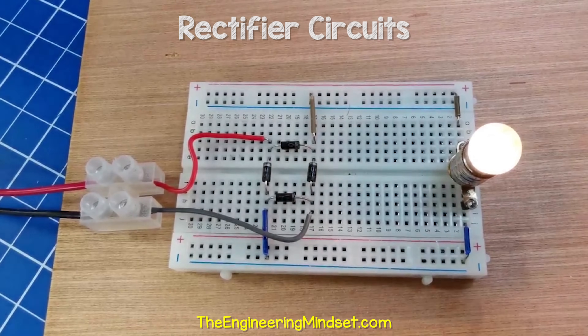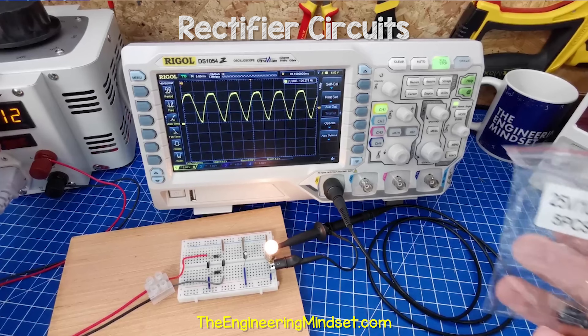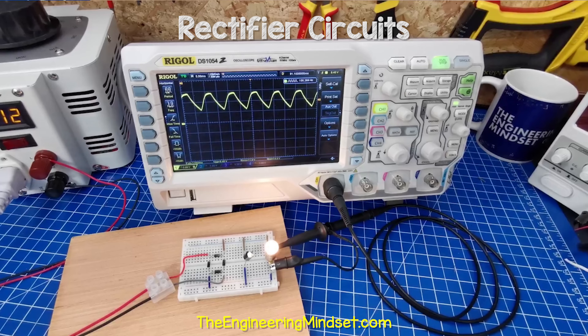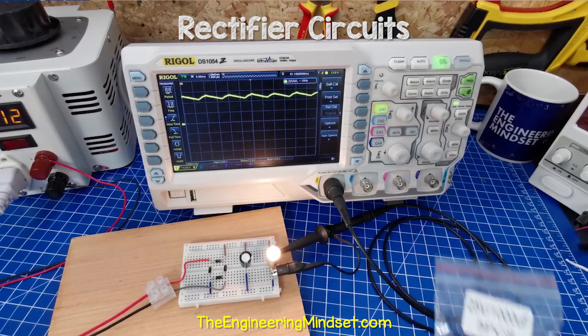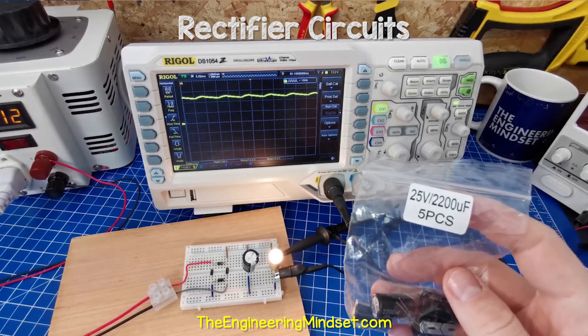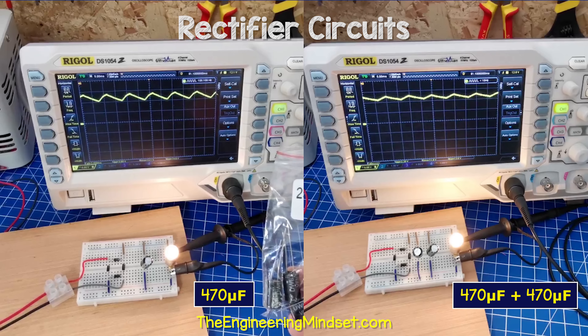In this circuit I have a lamp connected as the load and the oscilloscope shows the rippled waveform. When I add a small 10 microfarad capacitor, it makes very little difference. When I use a 100 microfarad capacitor, the dip is no longer down to zero volts. At 1000 microfarads, the ripple is very small. At 2200 microfarads, it's nearly completely smooth — this would be fine for many electronic circuits. We could also use multiple capacitors; here a 470 microfarad capacitor makes some difference, but using two capacitors in parallel improves the waveform much more.